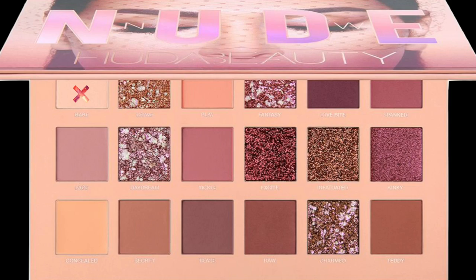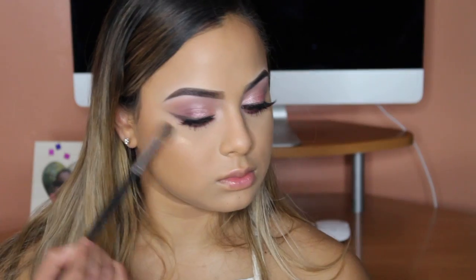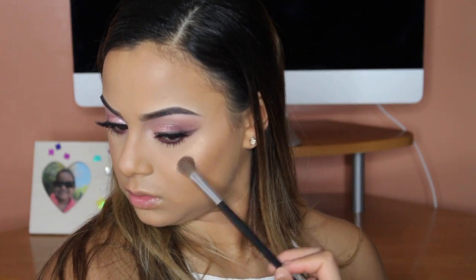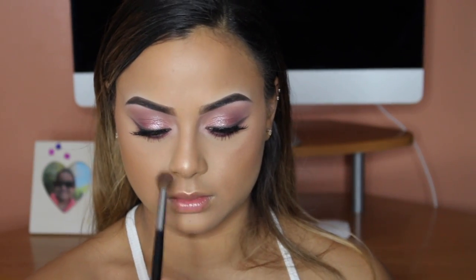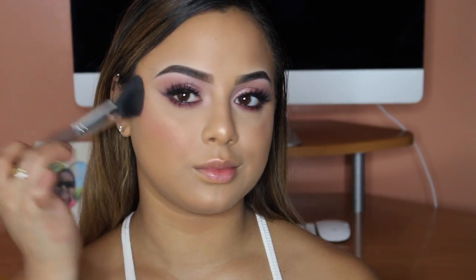Last but not least, I'm taking Bare as my inner corner highlight — it's just a matte cream white shadow. For highlight I'm using the Becca Highlighter in Opal. For blush, I'm using my e.l.f. quad palette, taking that baby pink shade.